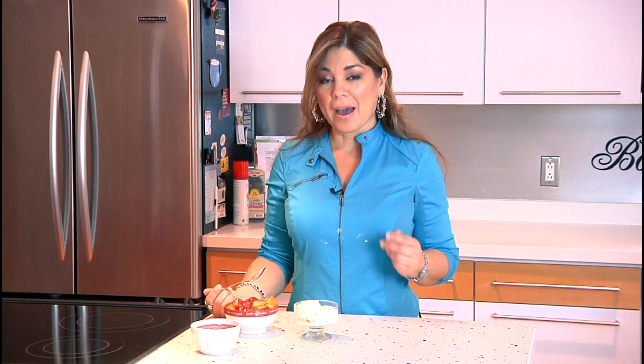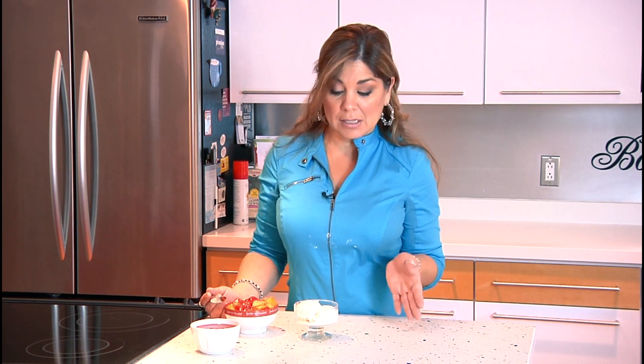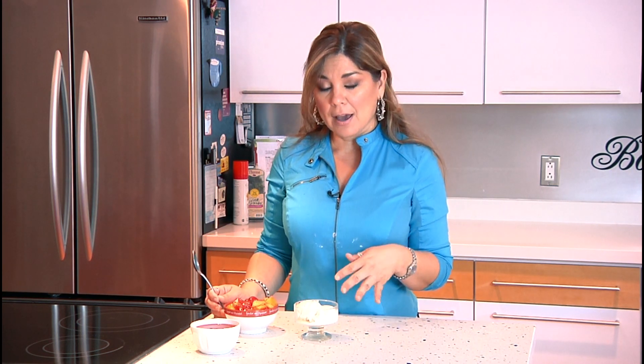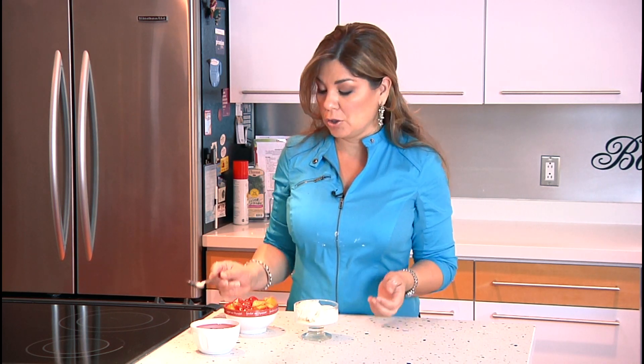Here we are back with our frozen fruit compote. You can do this for any kind of dessert. I'm using ice cream right now because I love it on a summer day — or basically any time of the year. This is vanilla ice cream, but you can use your favorite, or even put this on top of your favorite cake.